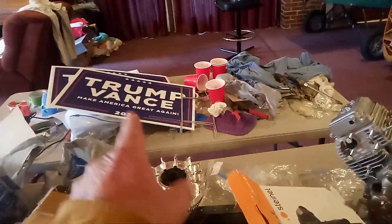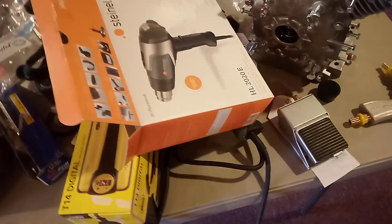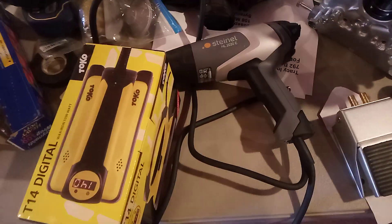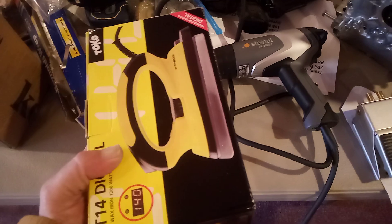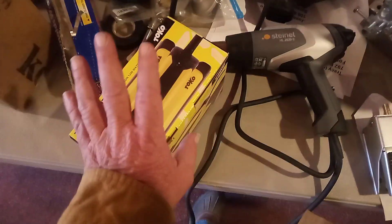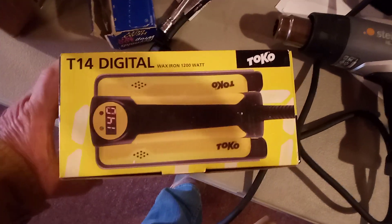We have the heat gun in — I've already used it to heat up my rust bath because it had to be over 70 degrees and it was chilly in here. The iron came in today. They sent me some ski wax because that's what the iron is actually for, but we're using it to iron the cloth that goes on the wings of the plane. So you have to have both the heat gun and the iron.